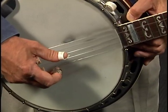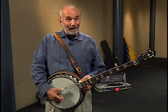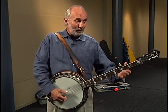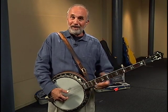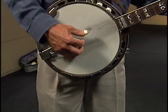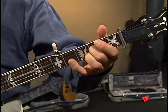The banjo is tuned to an open G chord: D, B, G, a lower D, and a higher G. A gentleman named Earl Scruggs played with Bill Monroe in the 1940s, and many credit him with really helping Bill define the bluegrass sound. He played in this three-finger style, and he was the first banjo player to play that style with Bill Monroe. Here's a tune that Earl played quite often — that's called Cripple Creek.